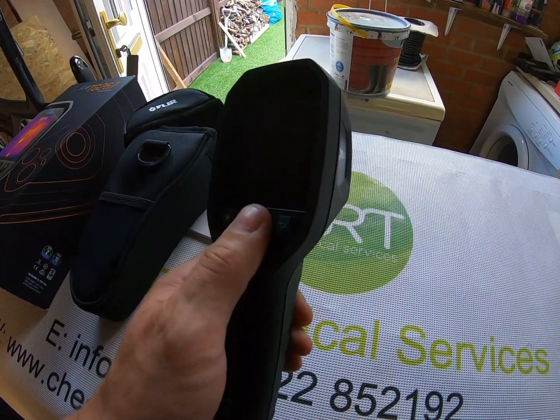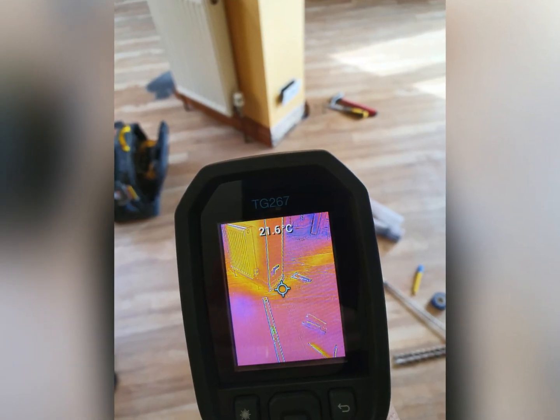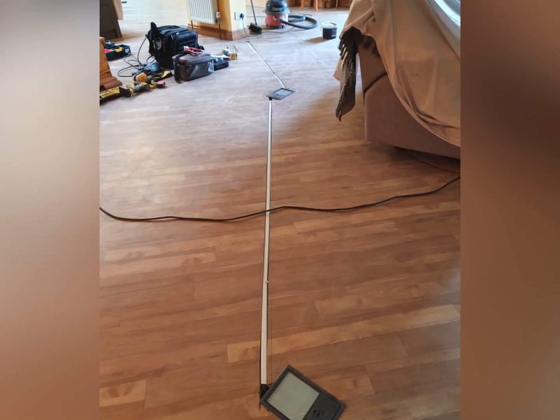Another way I've used this was when I was chasing in some floor boxes for cables into a concrete floor where central heating pipes were buried. I had the central heating put on, used the camera to track where the pipes were, and found that the pipes were running across exactly where I wanted to chase. Because of that I used a hammer and bolster instead of a wall chaser, and managed to avoid the pipes — whereas if I hadn't known and had run a wall chaser 25mm through the floor I could quite easily have gone through a pipe.